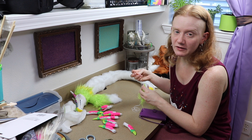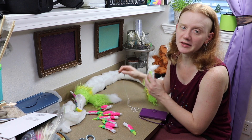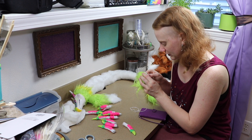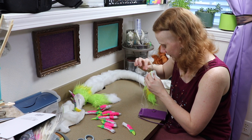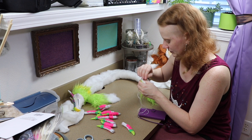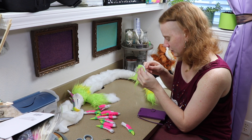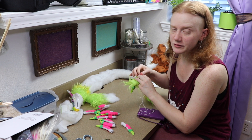We probably won't end up finishing any of the dolls today but we'll get pretty close — at least the legs done for this one, and more assembly on the others. You'd be surprised: you'd think the clay pieces or sewing would take the longest with art dolls, but it's really the assembly that takes a lot of time.